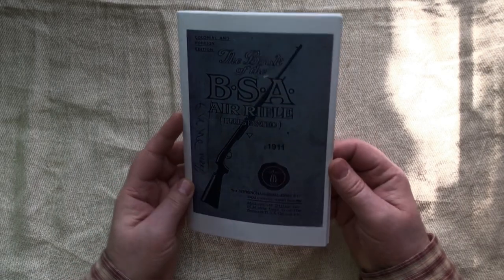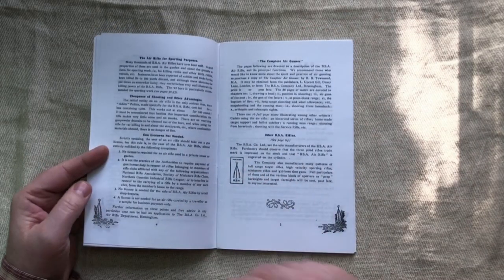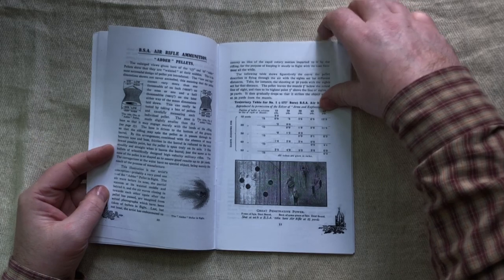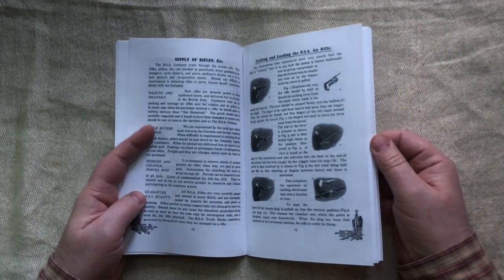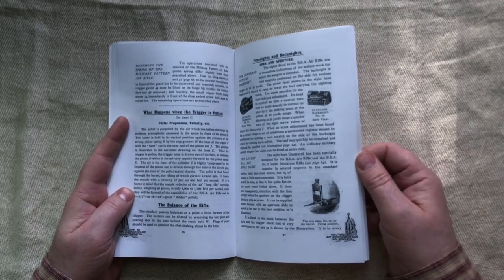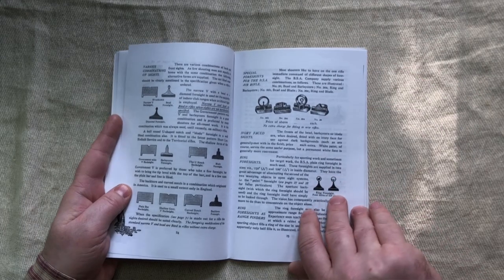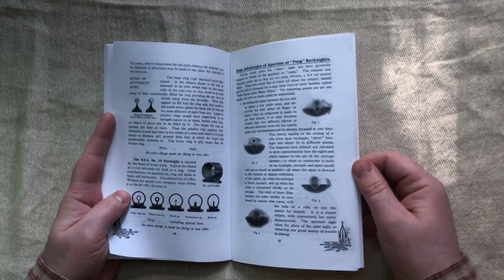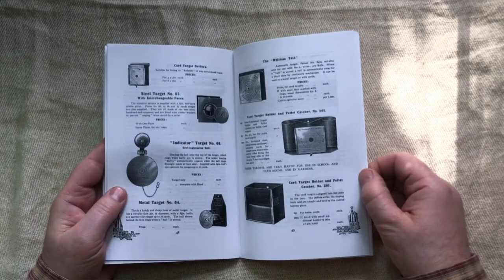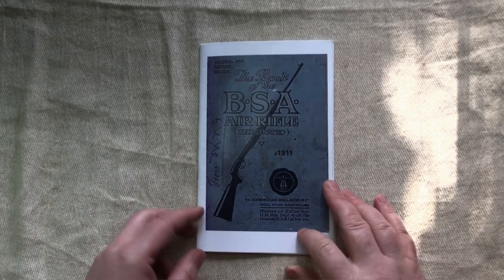The Book of the BSA Air Rifle from 1911 is another lovely reprint from Cornell Publications. It's almost like a little book — it's got a lot of information about how to shoot, information about pellets, tips on sight alignment and trigger control, and how things work. There's great stuff about the sights that were available, which has been useful to me because I've got a few of those sights and it was only from looking in here that I could find out what they were. It also shows the rifles that were available at the time and other things like targets. You can learn a lot about that time period from it.